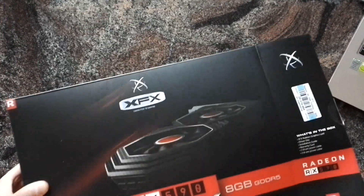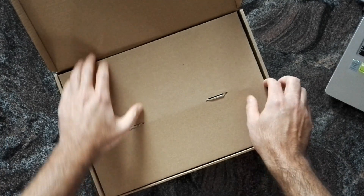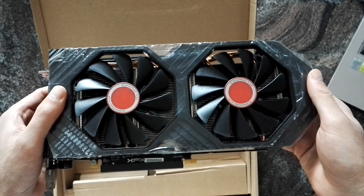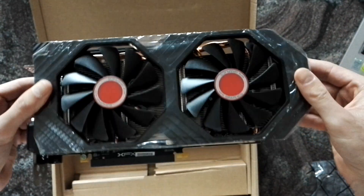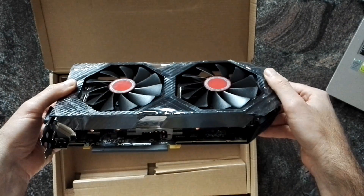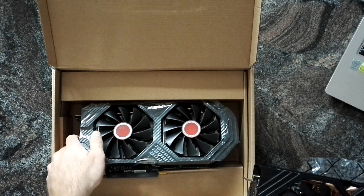Let's have a look. I don't really like the design, but I don't care about it — I care about the inner values. You can see it has a one six-pin and one eight-pin power connector, and it's actually pretty fat as the name suggests. We can compare it with the XFX RX 580.